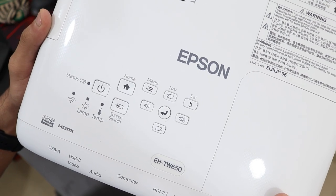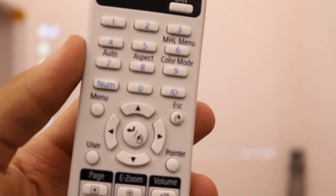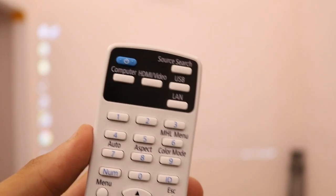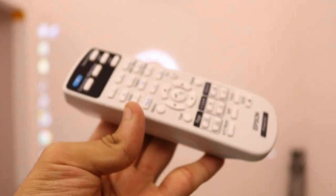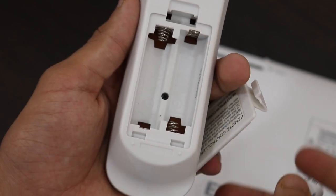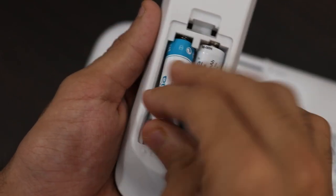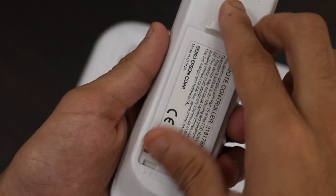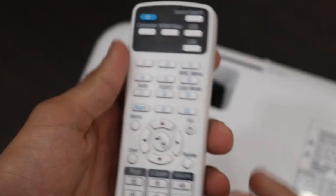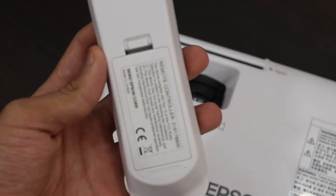All of this can also be done with the included remote, which has all the functions of the projector. So if you have it ceiling mounted, you don't need to reach the buttons — you can just use the remote. It takes two AA batteries and should last quite a long while. I really appreciate this remote; it's got tactile buttons and just gets the job done with all projector functions available.